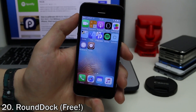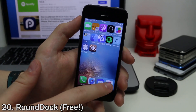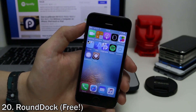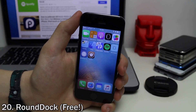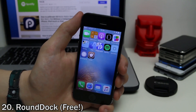Last but not least, Round Dock allows you to have a rounded dock. As you can see, the corners are rounded off, which looks a lot sleeker than the usual straight lines. It makes it look a little more like the dock on Mac OS X, so you can get a bit more visual unity between iOS and macOS.